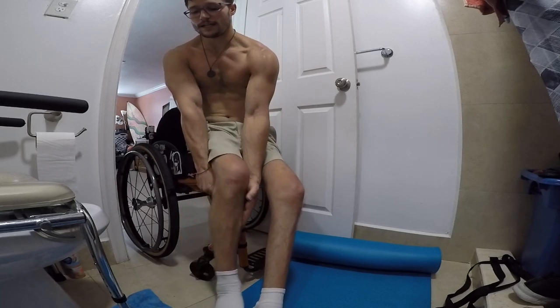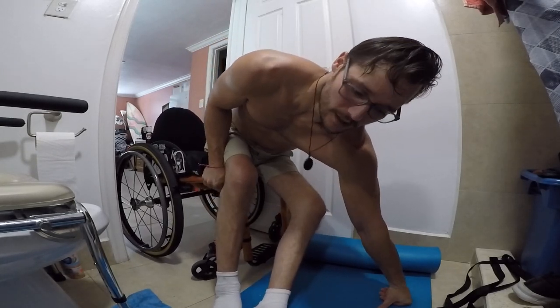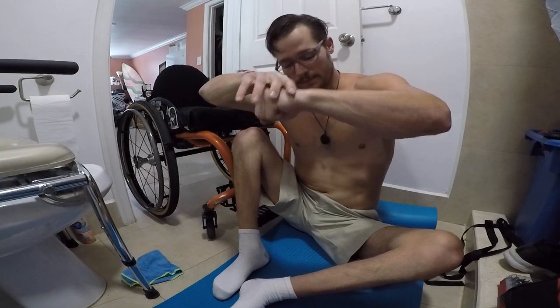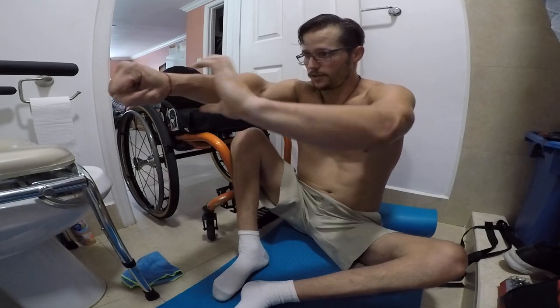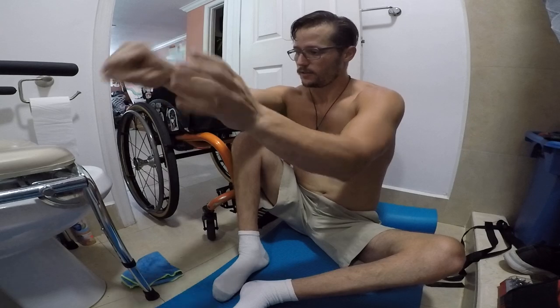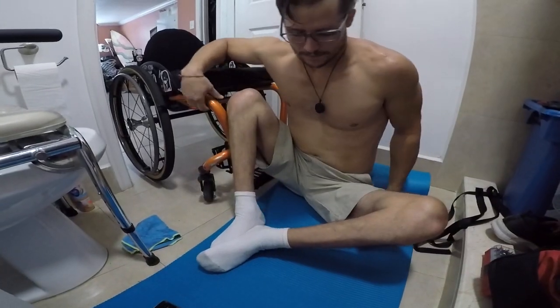I scoot up to the edge of the chair and put my hand down. I always do transfers with a fist on the ground — every single transfer. Doing it flat-handed hurts my wrist. With a fist, the wrist stays straight, kind of like when you bench press: you want the wrist in line so the weight bears through the whole arm, not just the wrist, all the way through.